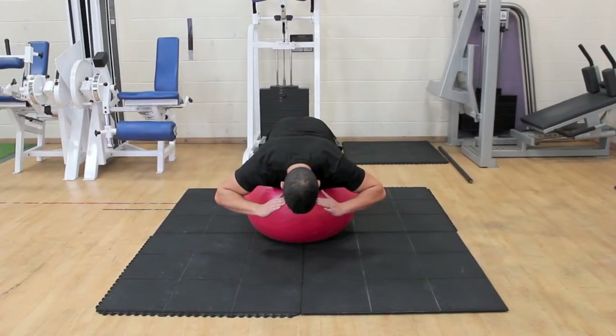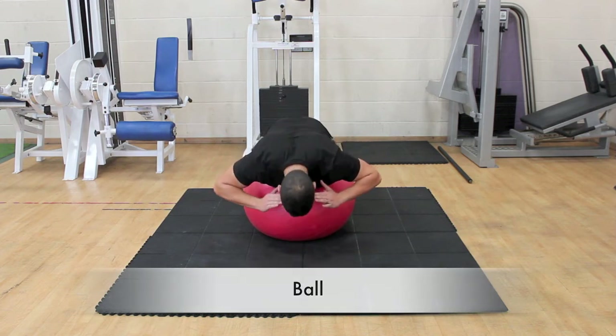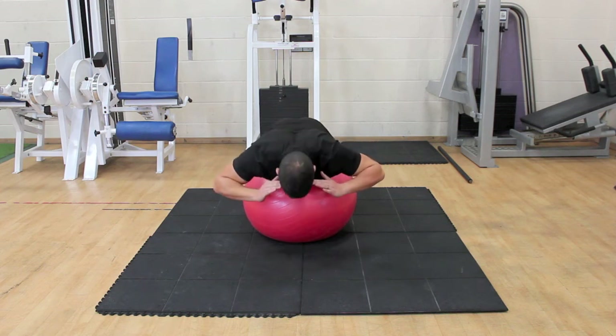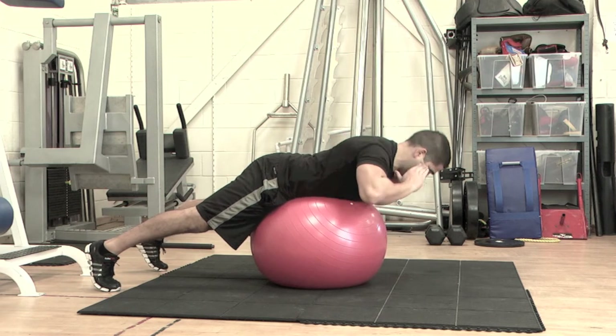When using an exercise ball, you have to balance your body on the ball. This engages your core muscles. Place a Swiss ball under your stomach, if required placing your feet against a wall for support and to help you balance.